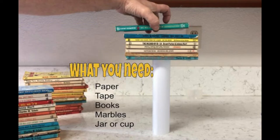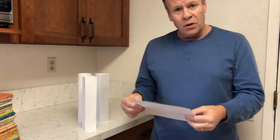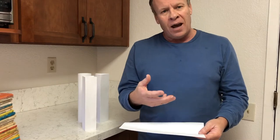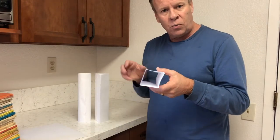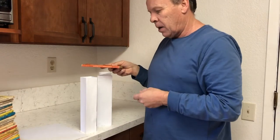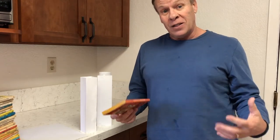What you need for this experiment: paper, tape, books, marbles, and a jar or a cup. In this video we have two different experiments. The first one is we're going to put a piece of paper down, make it into a bridge, and see how much weight it can support, doing different experiments to see how we can increase that. The second one is I folded a piece of paper into a square, a triangle, and a cylinder, and I'm going to stack books on top of these to see which shape can support more weight.